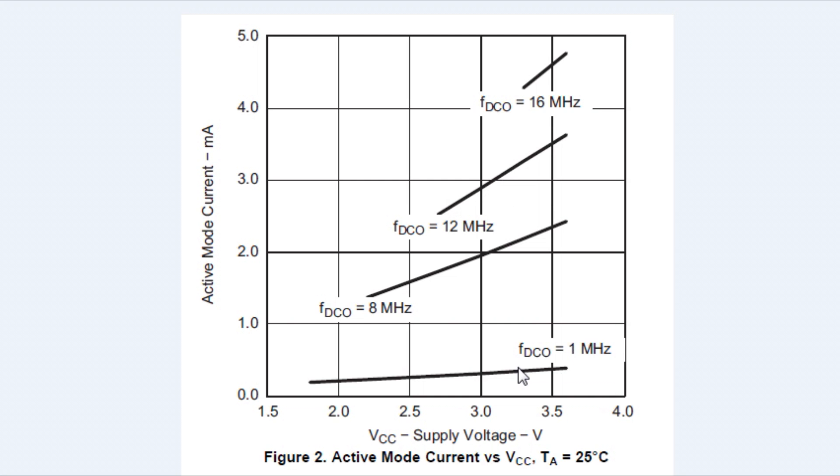You can see that at 1 megahertz the power consumption is very low. If speed isn't a concern in your project, you could actually run a real-time clock crystal at 32.768 kilohertz, and that will bring the current consumption even lower.